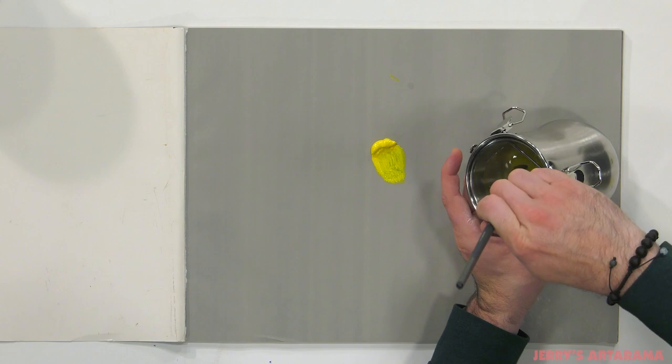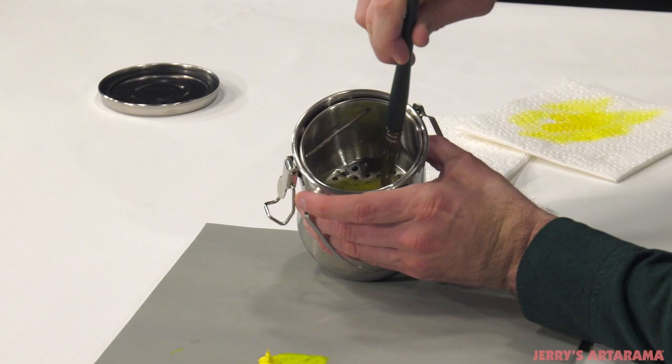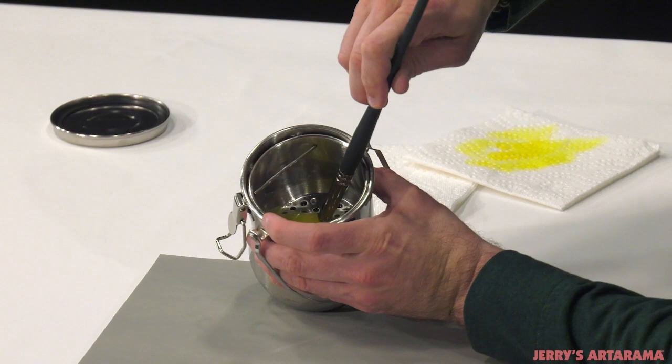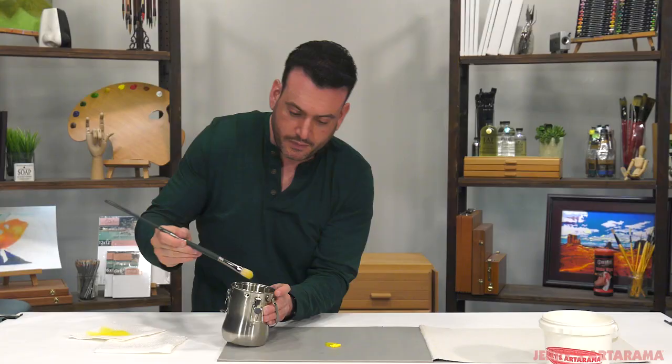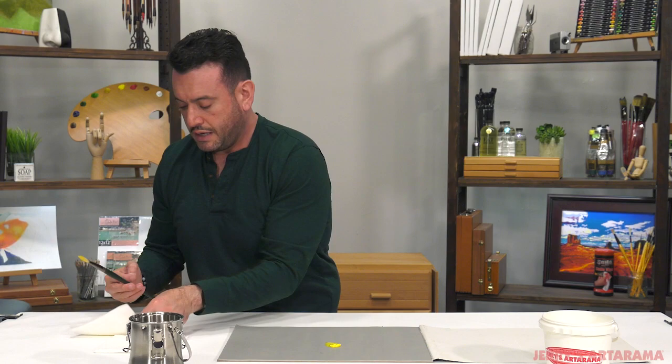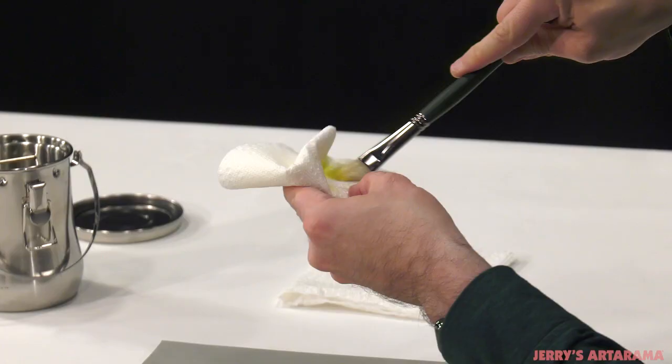After getting off that excess paint, go into your paint thinner and rake it across the bottom, trying to loosen up any of that pigment. Hopefully you did not let paint get all the way up into the ferrule. If you did, you can try to push a little bit harder to try to get more paint thinner in there. Then go back to your paper towel and get that paint thinner out.